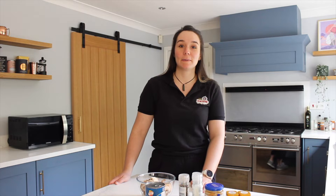Hi, I'm Megan from Explorer Updoor and today I'm going to be making a spiced noodle soup.